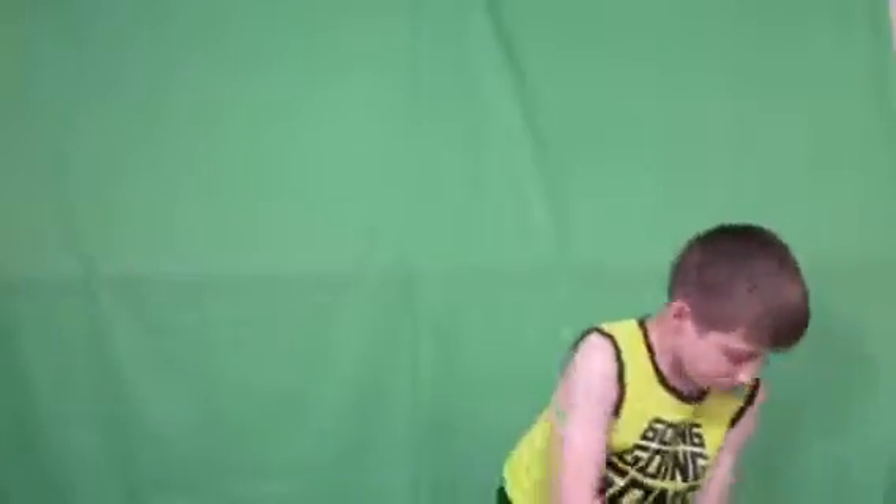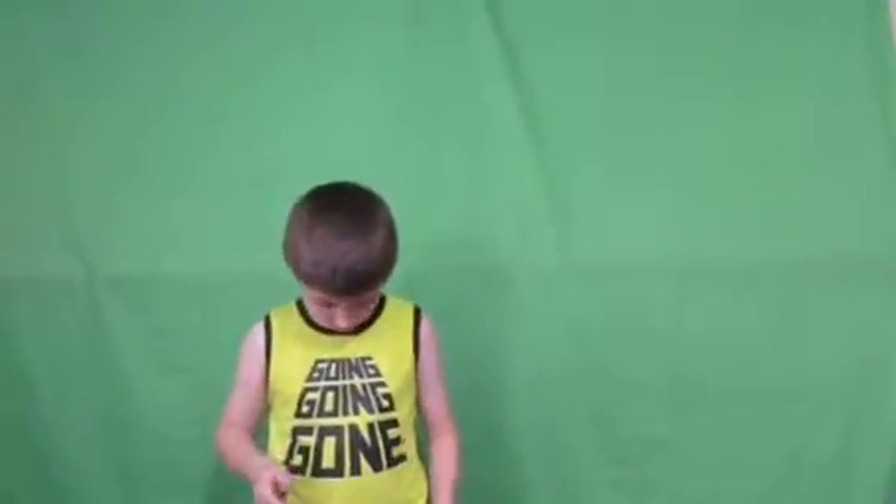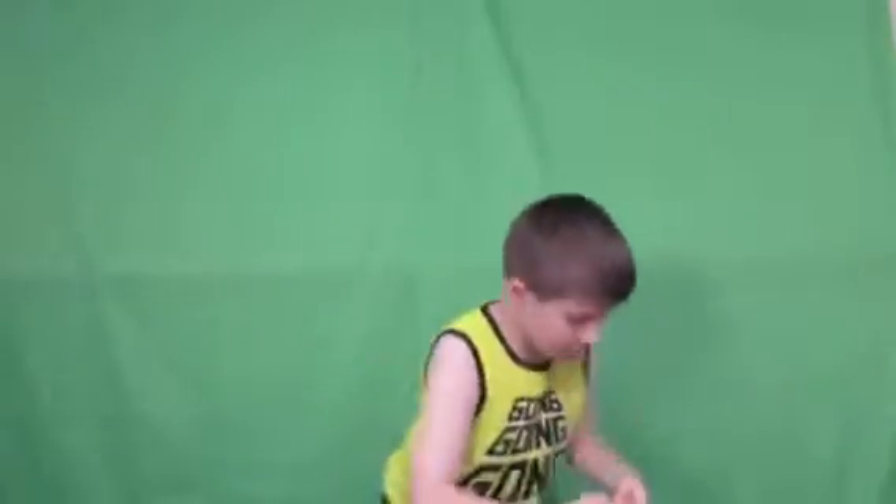Alright guys, welcome back to another TylerTube production. Today, we need the chair because right here we got a Squirmle. A Squirmle — I cannot... This is what a Squirmle is. This is a Squirmle.